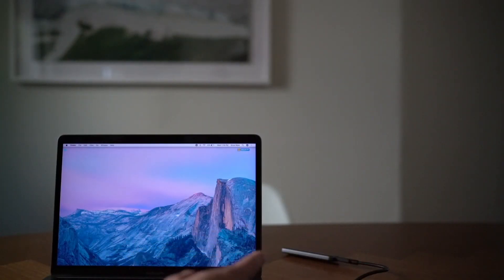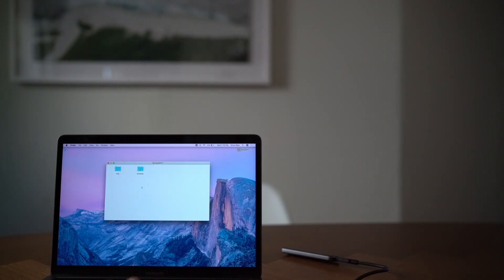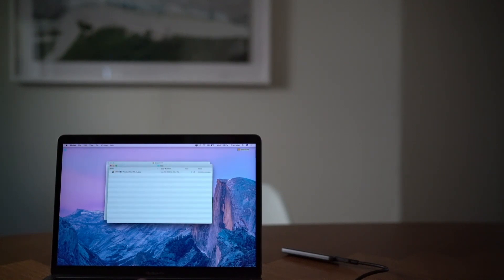Next we're going to plug this in so we can set up the fingerprint reader. We've connected the SSD touch and an icon automatically appears on your desktop. Opening the icon shows two different folders for Mac and Windows. We'll start with Mac.